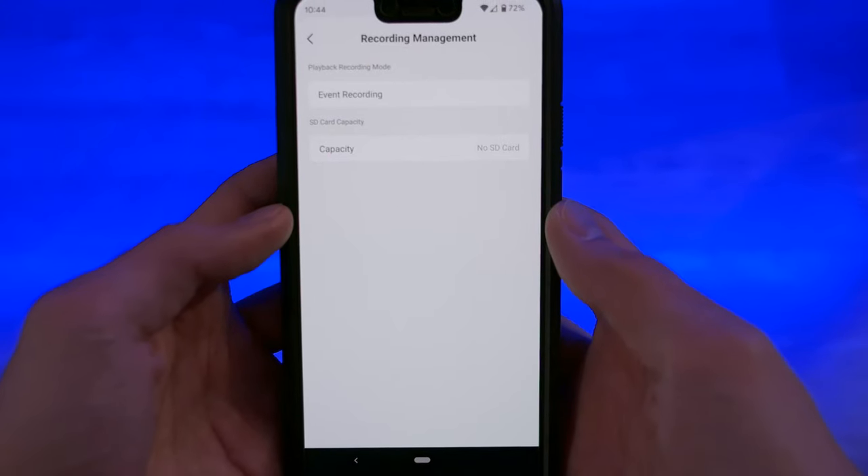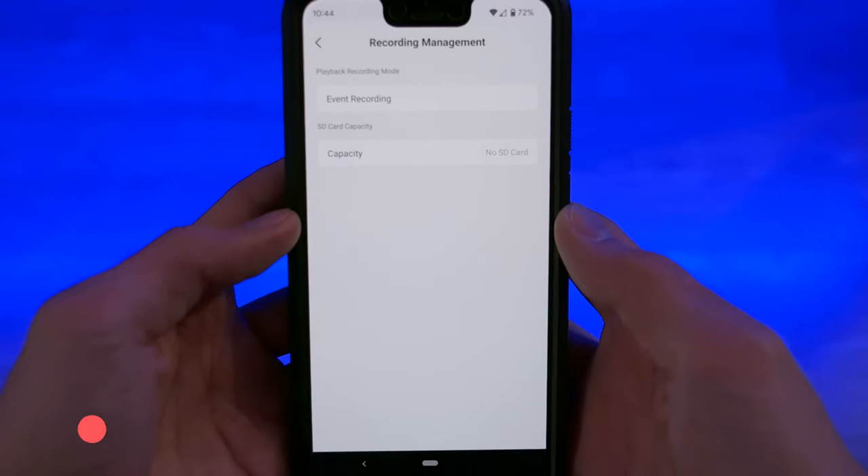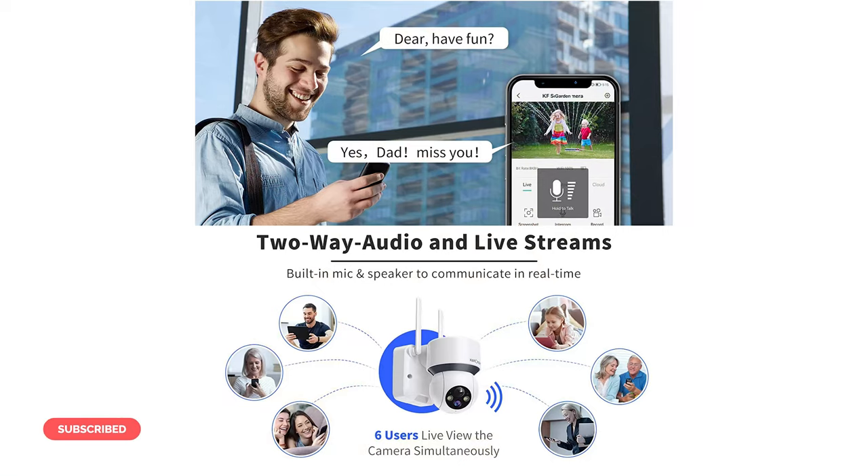Now it doesn't record 24/7, but that means you normally don't get a load of useless footage to go through, and it saves a lot of memory card space. You can also have up to six users view the live mode at the same time, which is an excellent feature if you want to add your family members to the app so they can view what's going on in the home as well.